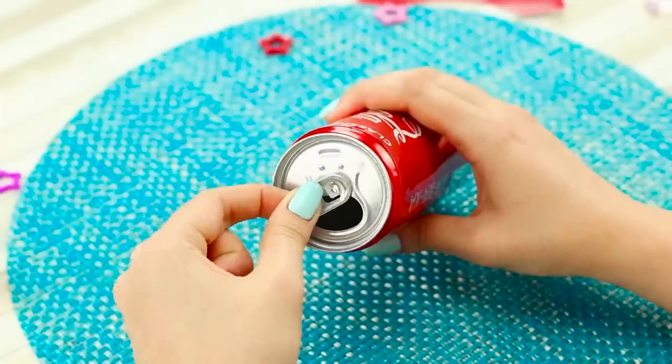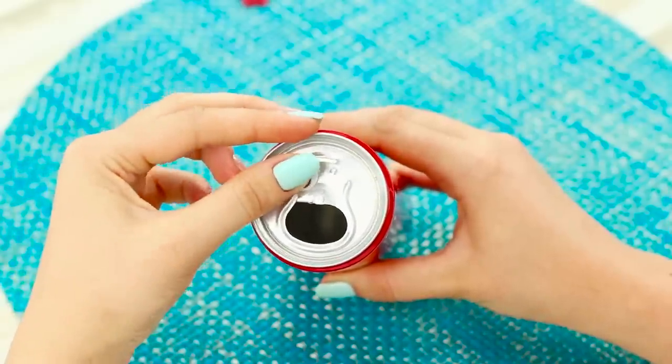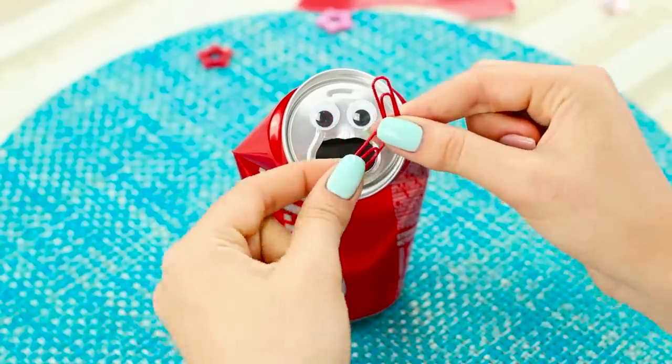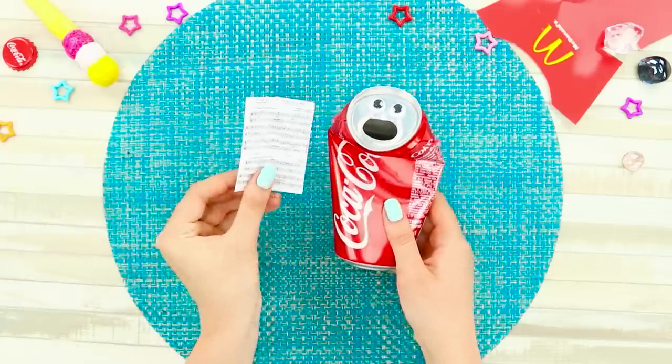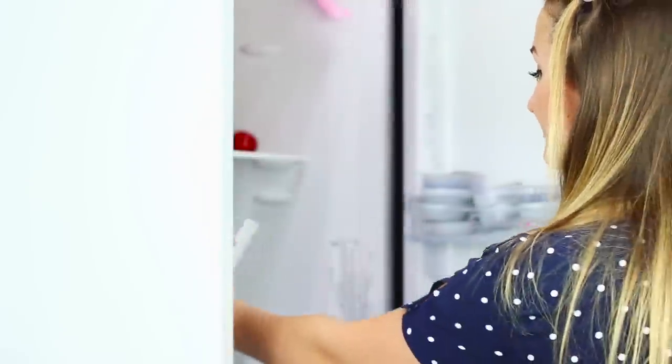Take a used can and break off the lock from it. Hot glue googly eyes next to the hole. Slightly crush the can in the middle. Take some clips, unbend them, and glue them on the sides like this. Fasten a printed picture with notes to the arms. Place the choir of cans on the shelf of the refrigerator.